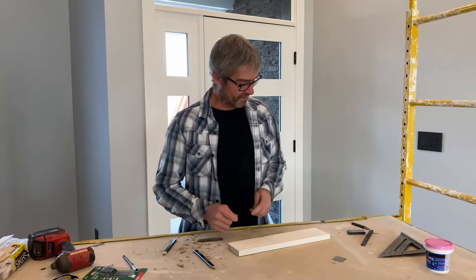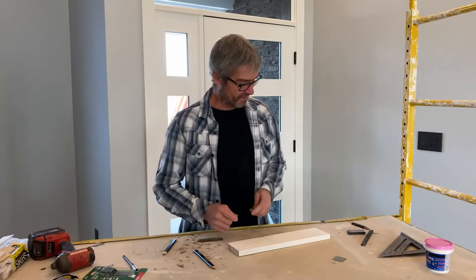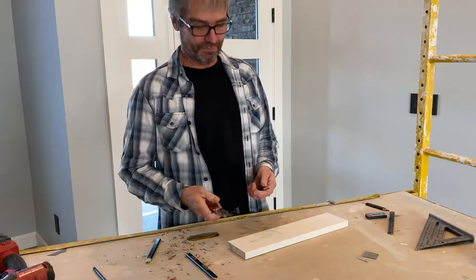The proper way to sharpen a carpenter's pencil is with what everyone should carry as a carpenter: a knife, a pencil, and tape. These are three things that you use more than anything on a job site.